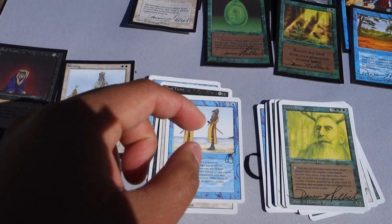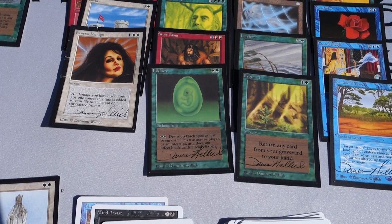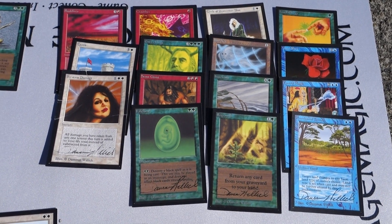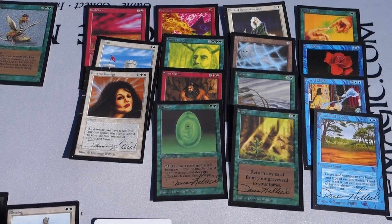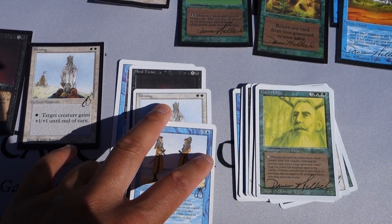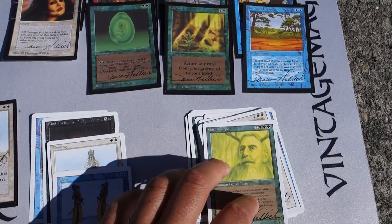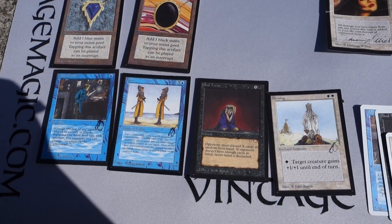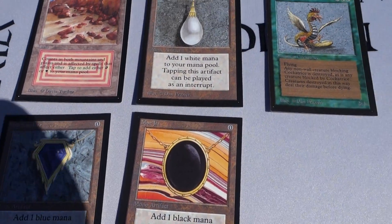It really comes down to a monetary situation - people do fraudulent things to counterfeit or reback cards because they want to improve the value. I hope this video gives you an idea of what to look for. All of these will be on eBay auction: the 15 Damien Willock cards, the four Julie Barrow proofs as a lot, the 18 Damien Willock Revised proofs, and the four Collector's Edition Beta Julie Barrow proofs, plus the individual Plateau, Mox Pearl, Mox Sapphire, Mox Jet, and Cockatrice.